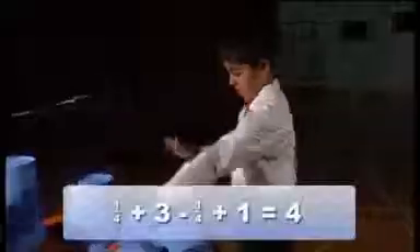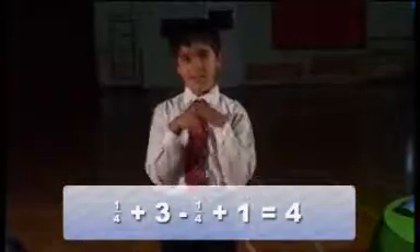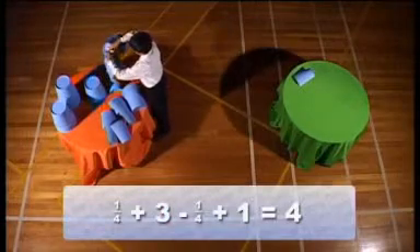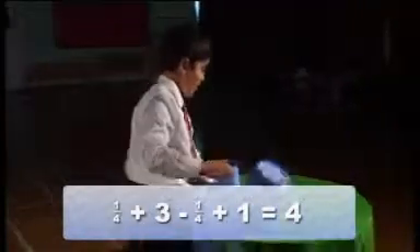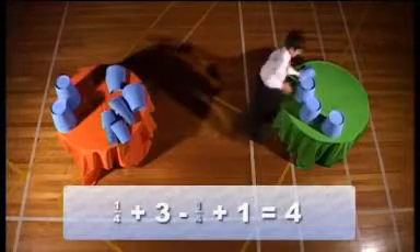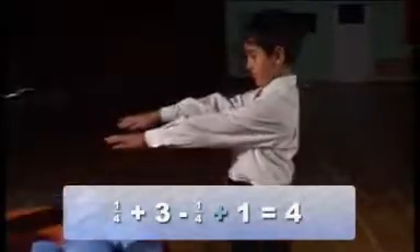A quarter. Add three. Take away a quarter. Add one.